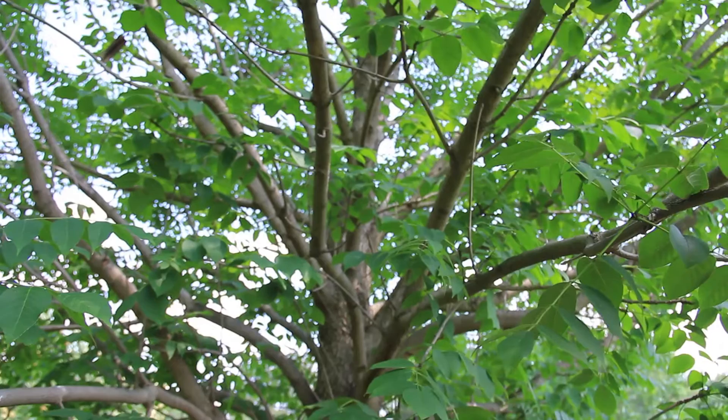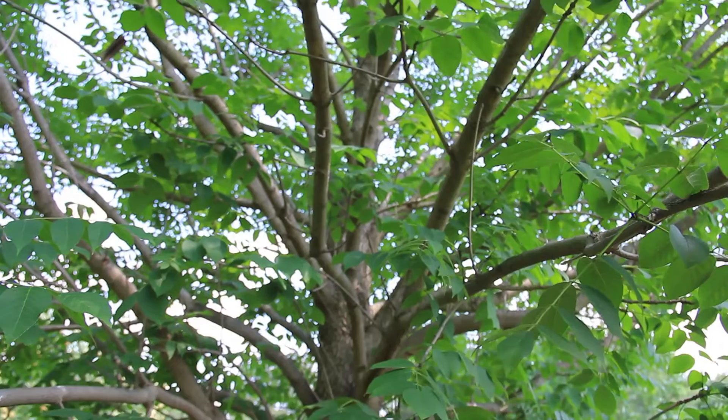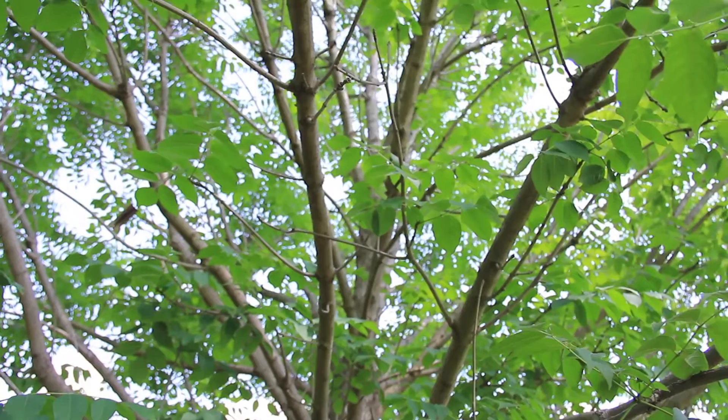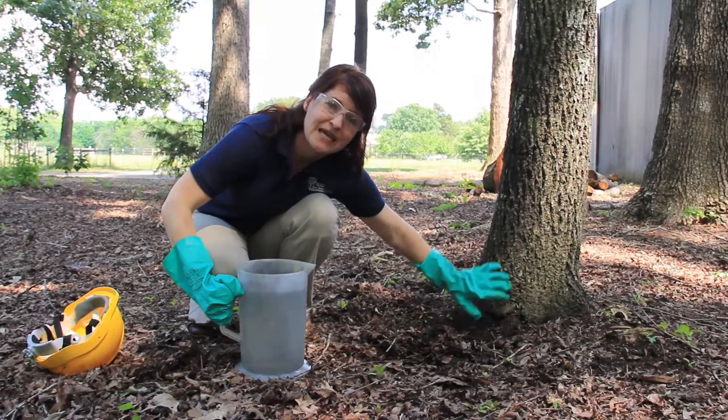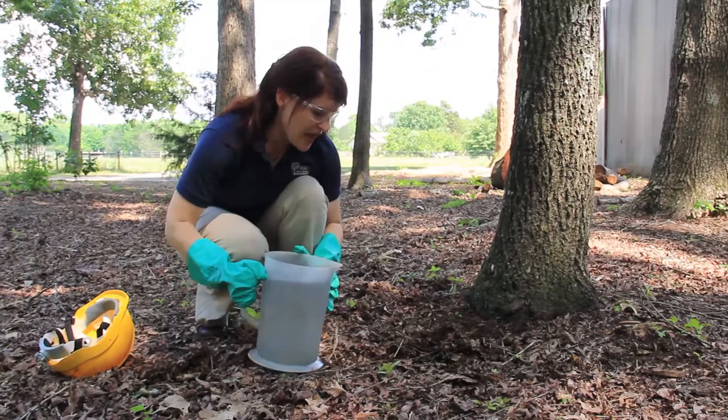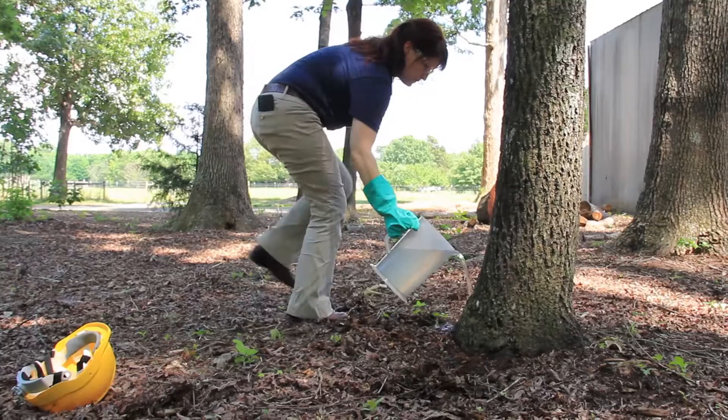Once you've measured your tree and determined how much liquid and pesticide concentrate you need, pull away some of the mulch so that you can see right around the base of the tree — really not that far out, because a lot of the feeder roots, the small roots that will take this product up into the tree, are actually right next to it. Then it's just a simple matter of applying the product evenly around the tree and letting it soak in.